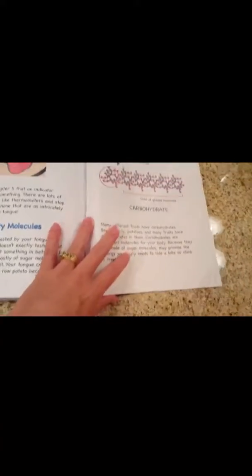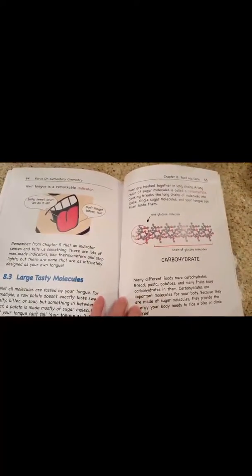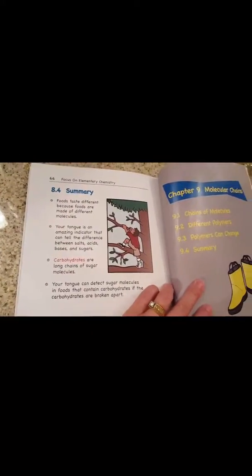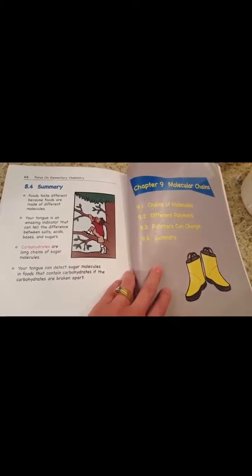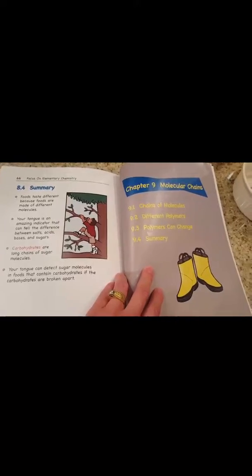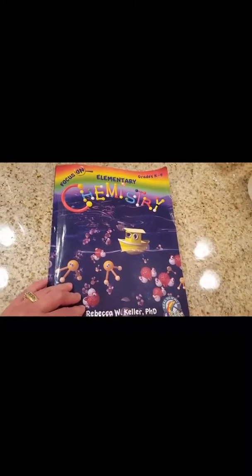This is not the laboratory book. Chapter 8 now — Food and Taste. Nice, big graphics broken up into bite-sized chunks. Here's the summary for that chapter. But this is not the laboratory notebook — that one has more space to record observations and information for experiments that they will do. So this is the textbook, Elementary Chemistry, for grades kindergarten through fourth.